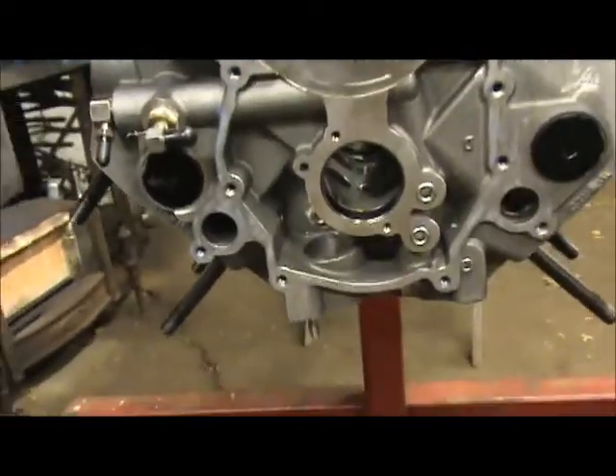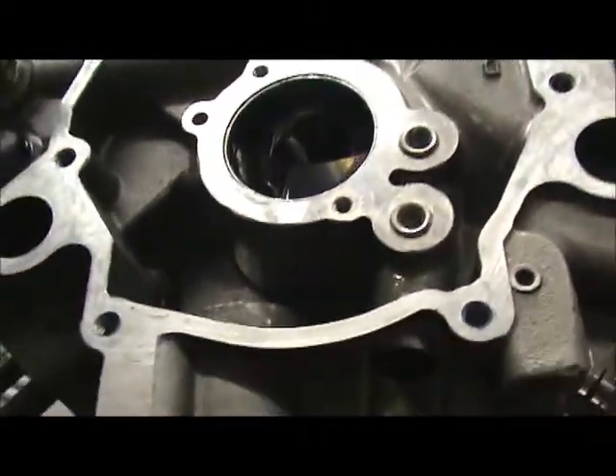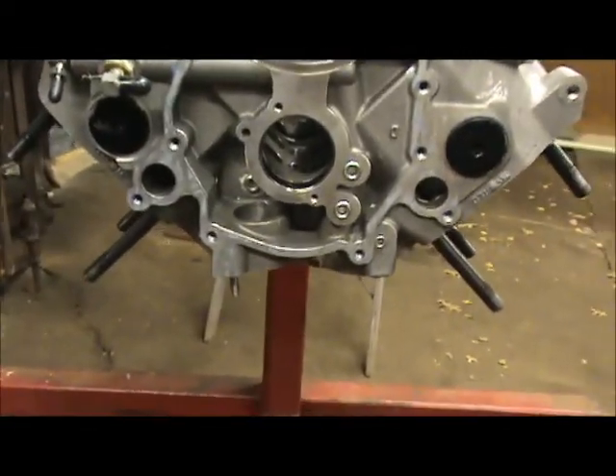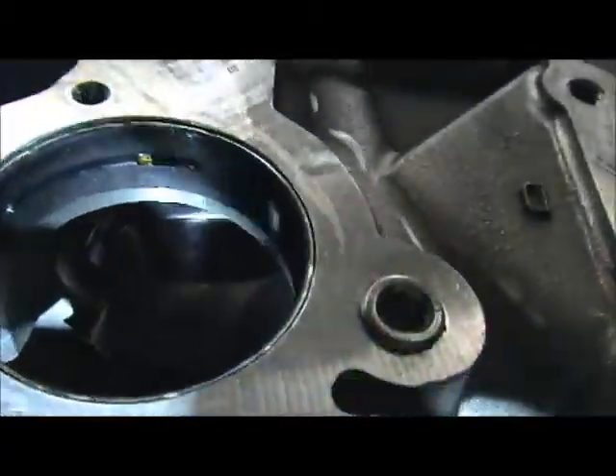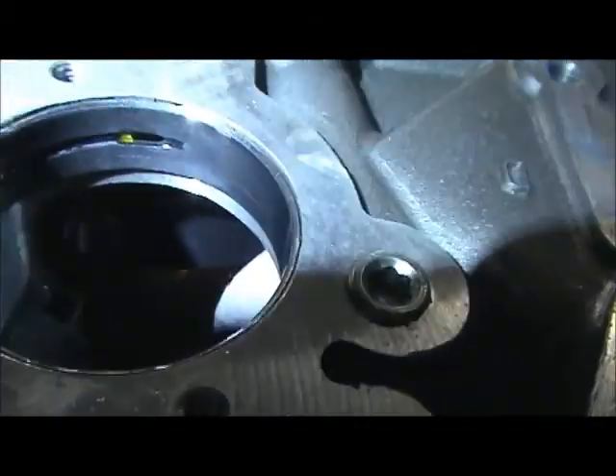When you get the block back from whoever's putting the cam bearings in, you've got to get a mirror and a flashlight and look at every single cam bearing to make sure they're all lined up. There's one - I think it's number three or four - that's really hard to see without a mirror and a flashlight, and that was the one that was installed the wrong way. I'm going to try to show you here. This is the cam bearings in the block - see the cam bearing there? I'll show you with my flashlight.